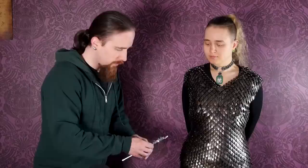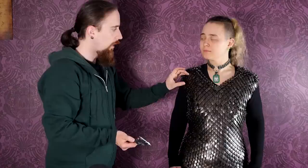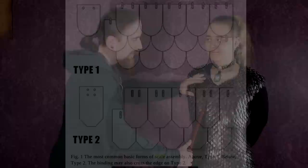It covers pretty well and it's really comfortable. The scales on this one are pretty thin — 0.8 millimeters. Oddly enough, that's actually historical; there were even thinner ones, with some finds of scales at 0.5 millimeters. That is really astonishingly thin. This is one of the major drawbacks of scale: anything that comes in from underneath can slip through — any rising thrust. That applies to this particular type of scale armor, which is the most common.